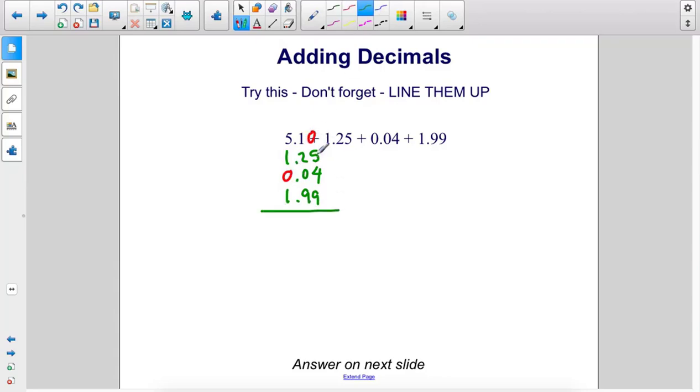In this column we have 5 plus 4 plus 9, so that's 18. Put the 8 here, carry the 1. 1 plus 1 is 2, 4, 19 — that's 13, carry the 1. We're going to drop that decimal down. Then we have 1 plus 5, 6, 7, 8. The answer is 8.38.